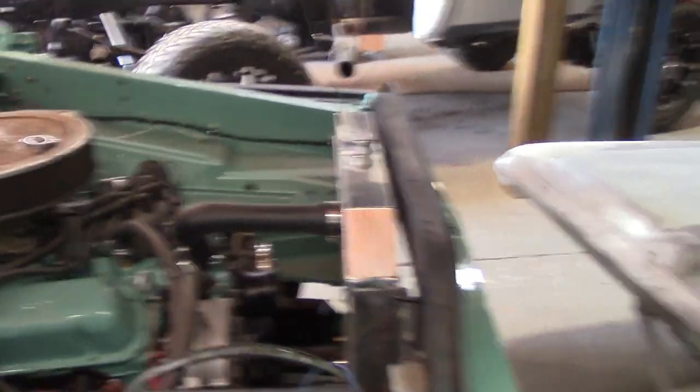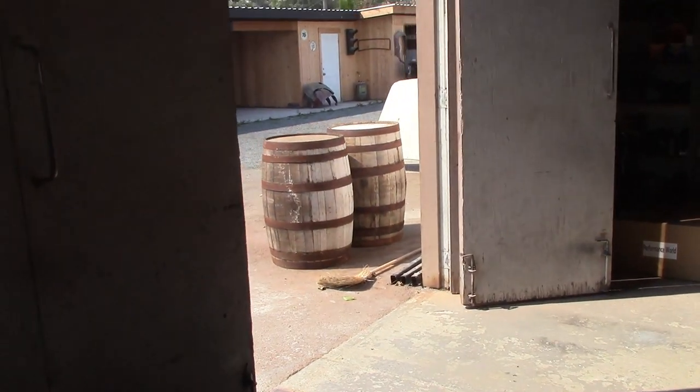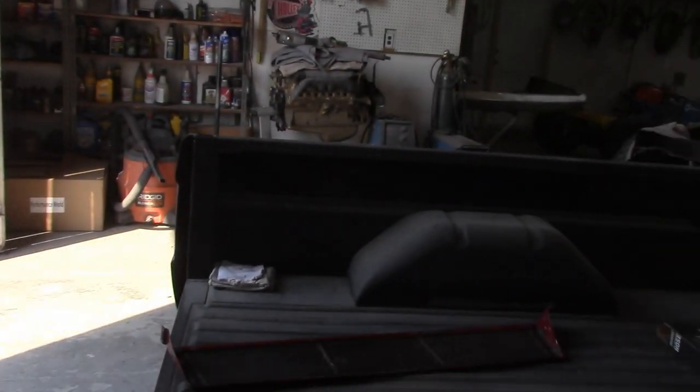Mike did all the stainless exhaust under it. Mike TIG welds, so he built all custom stainless exhaust. Once I get it up on the lift, let me turn this down for a minute, I'll show you guys - that'll be in the next video.